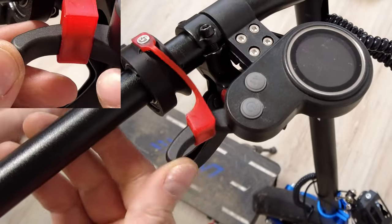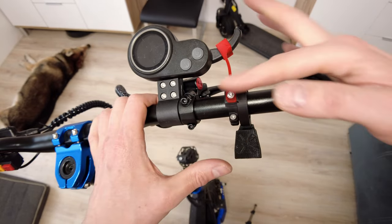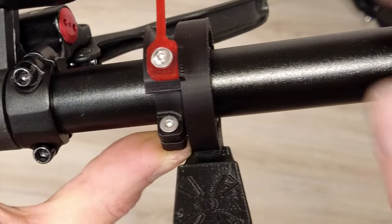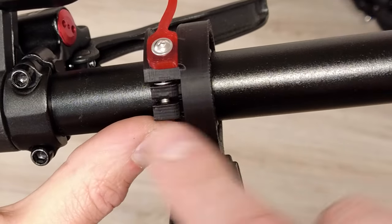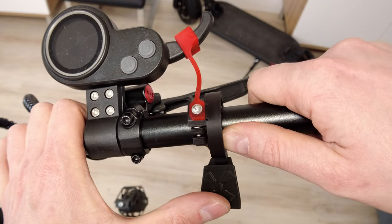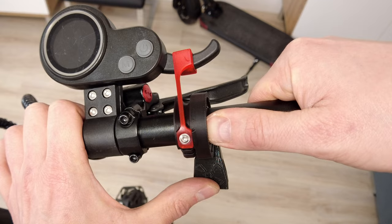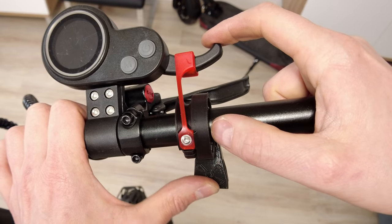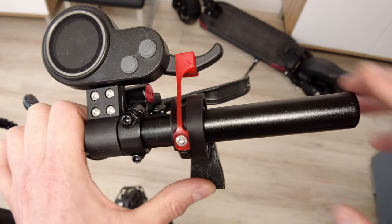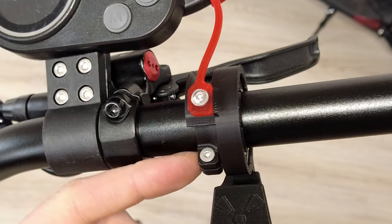Now we have to set the proper position of this adapter - we have to set the Y axis and X axis. We move the inner part of this adapter with the silver screw up as much as possible. When we hit full throttle, this red guide has to be at the middle of this part, so I have to move it a little bit left. This is full throttle, so it has to be somewhere at the middle like this. Now release the throttle and tighten the silver screw, but be gentle - this part is quite delicate.